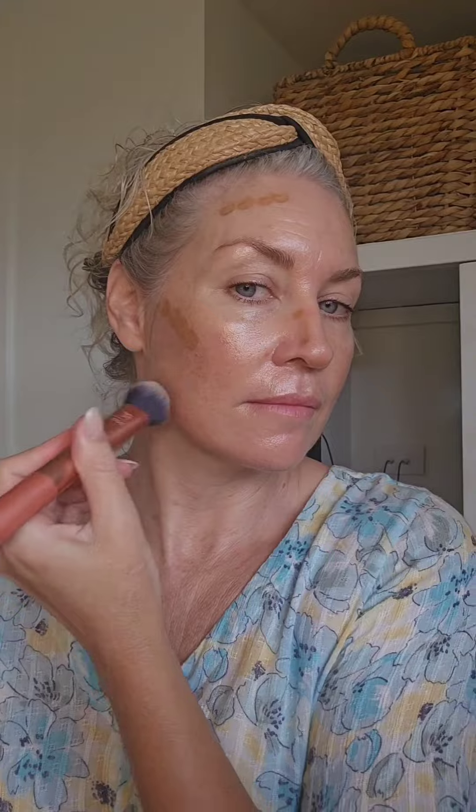Now this is the Contour Wand by Emco Beauty. I love this little wand. It's just the perfect shade for me and it really helps to warm up the face and give myself that really natural sun-kissed look without wearing too much product. I did run it alongside my nose as well.